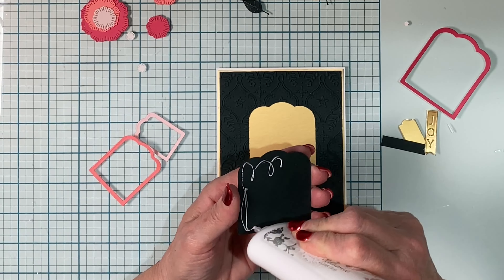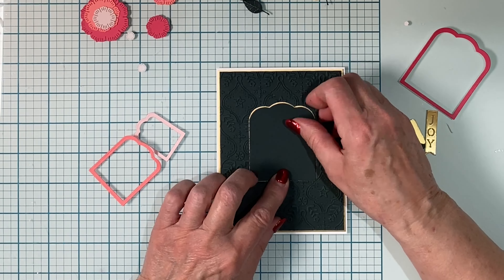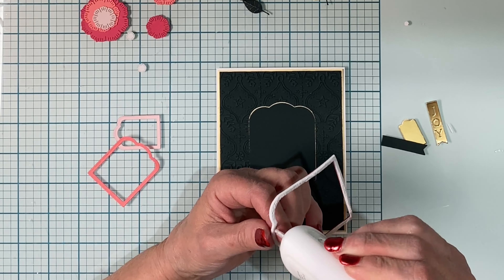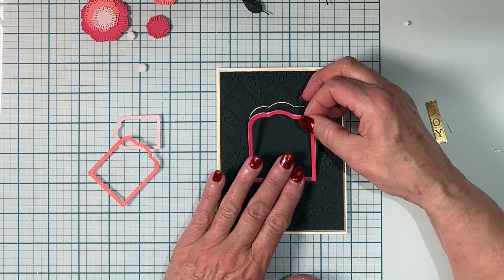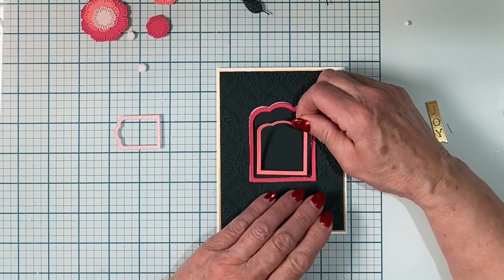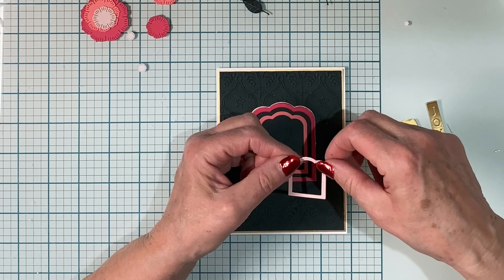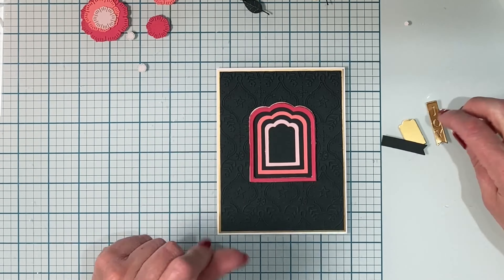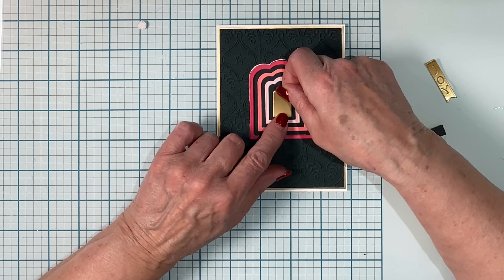The die cut will be adhered to the center of the embossed panel. The largest frame, which is backed on foam, will fit snugly in that die cut opening. Then I can go ahead and add the two smaller frames, centering one within the other. Gold cardstock was cut with the last die, which I used as a standalone, and it was adhered to the center of the series of frames.